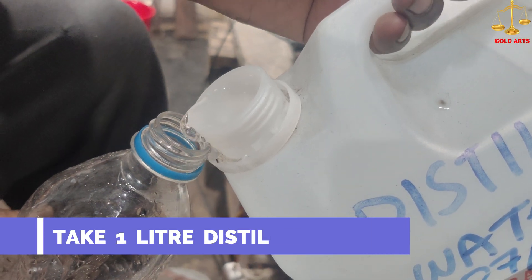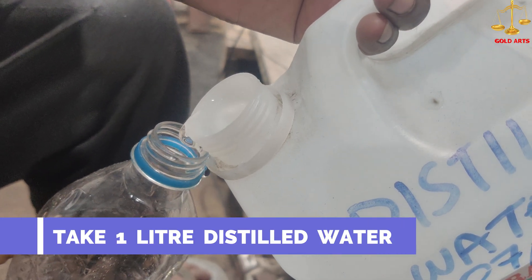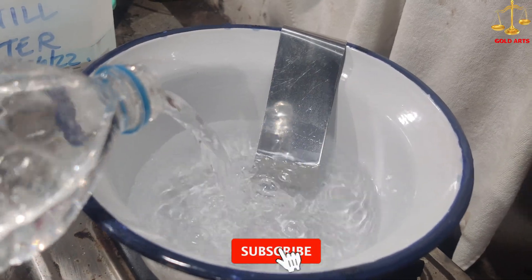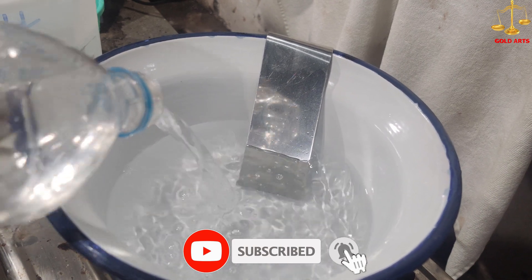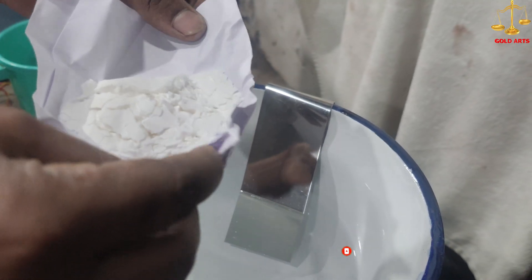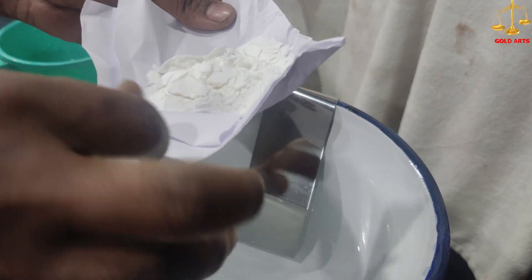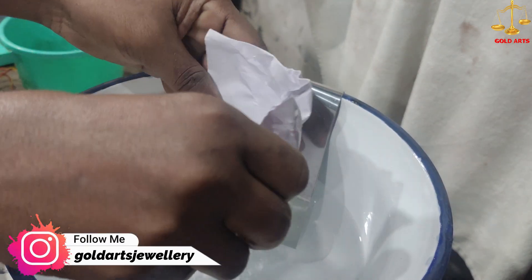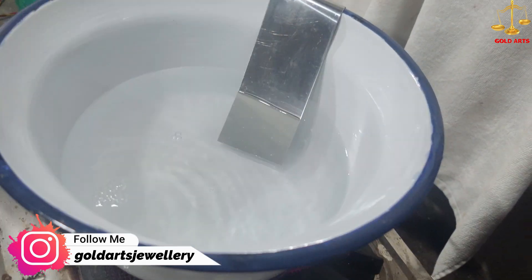Firstly, take one liter of distilled water. Now add gold plating chemicals in the distilled water. These chemicals are easily available in any jewelry tool shop, so if you want you can purchase them.